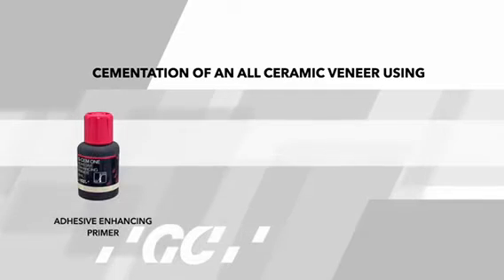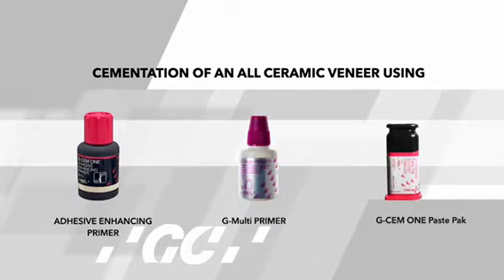This video shows us the cementation of an all ceramic veneer using GSM-1.